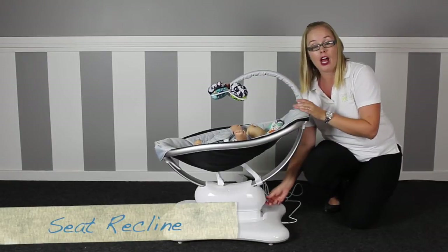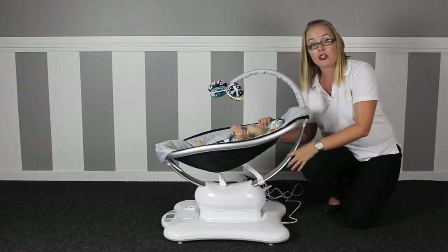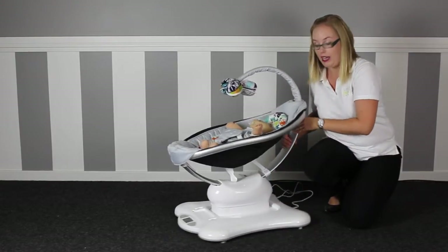It's really simple to adjust the recline by picking up the grey lever at the back here and adjusting the angle of the seat to any angle within the range — this being your top level and this being your bottom level. Then you just flip the lever down to secure your position.